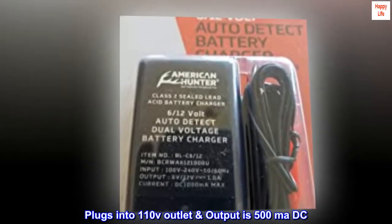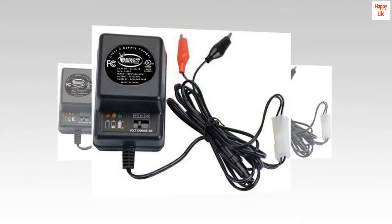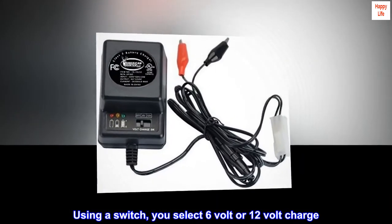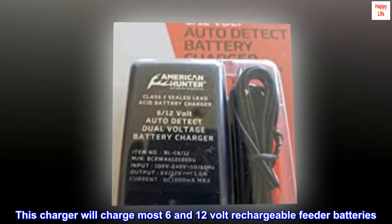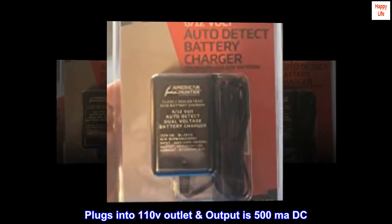Plugs into a 110V outlet. Output is 500mA DC.